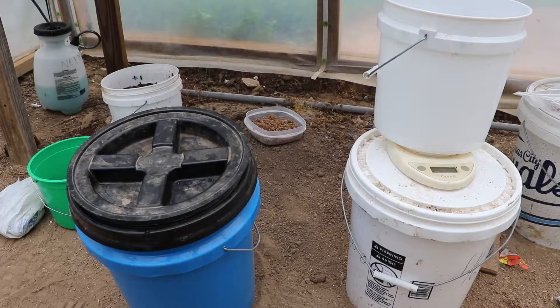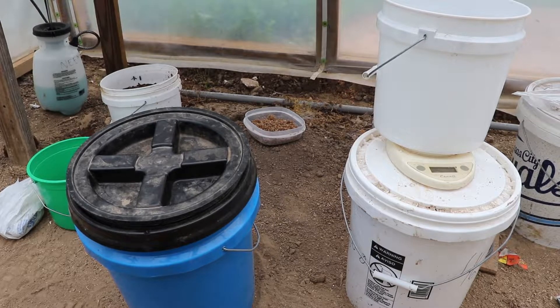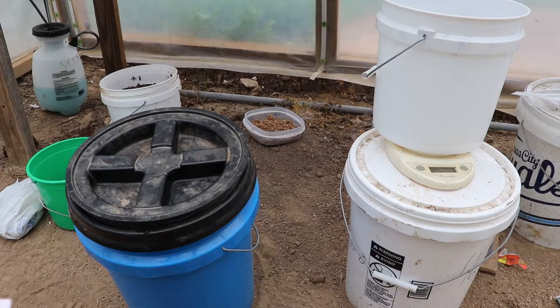Let's start by discussing what is actually in our weekly feed. The first thing in the weekly feed is fertilizer. That fertilizer contains our NPK — nitrogen, potassium, and phosphate.